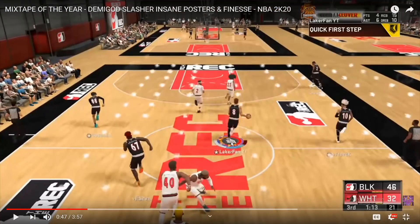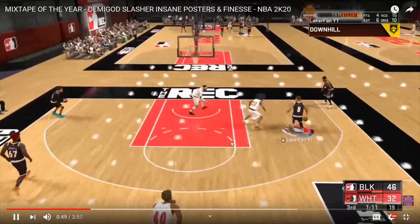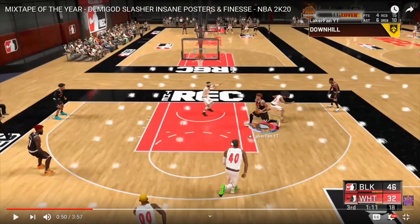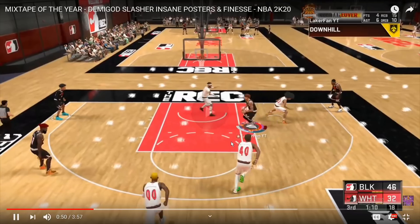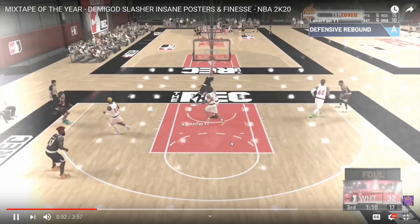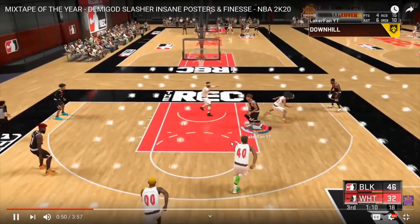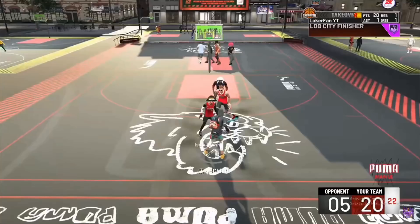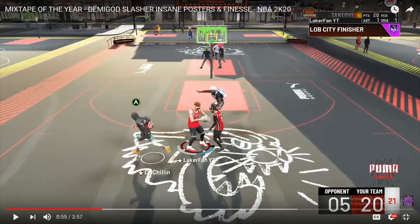Number seven clip - this is the beautiful wreck spin dunk I was talking about. You're going to see - you spin off that first defender, boom, he's gone. And then it's danger zone - this dude is dead in the water. You got a little man sitting in the paint in 5v5 Pro-Am, obviously it's not going to go too well. So boom - I shed off the first one, contact dunk on the second one. Beautiful use of it. I want you all to really understand that is how that works.